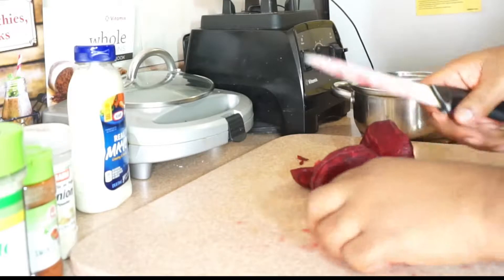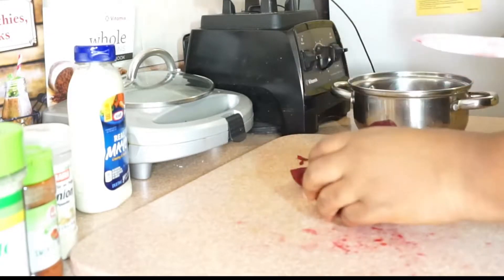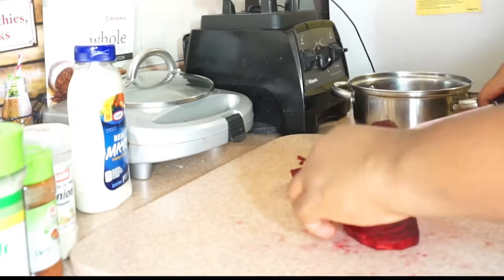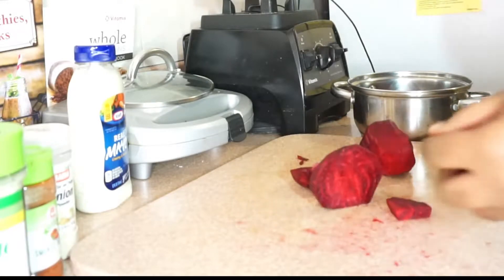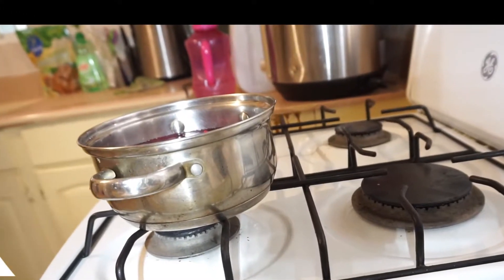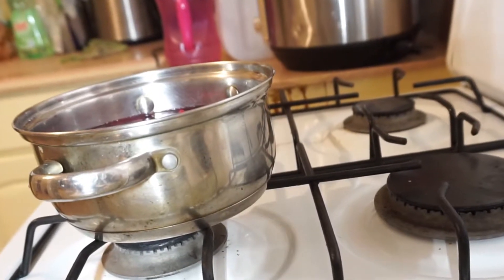Beets is so good. If you're having cancer, or tumor cells — benign or malignant — it will also help with that. If you have dementia, it can slow down the progress. And these are all from studies that were done.